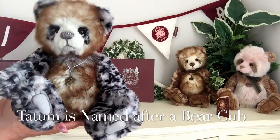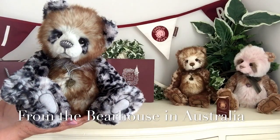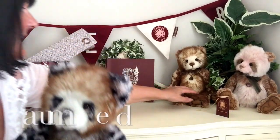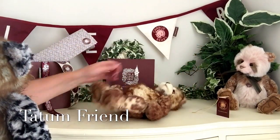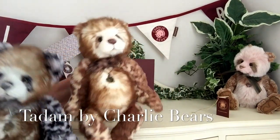Now Tatum has been named after one of the bear cubs in Australia. And Tatum also has a friend, and that friend is Taddam. And this is Taddam — Tatum's friend.